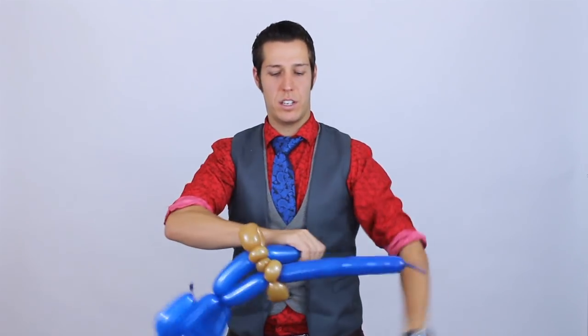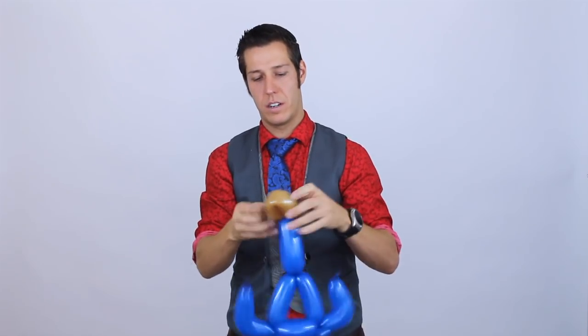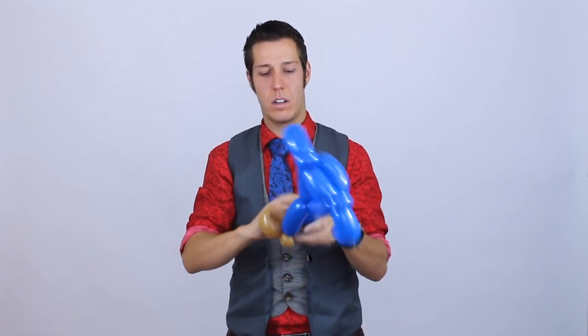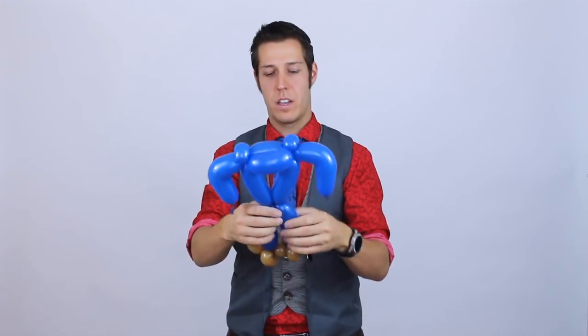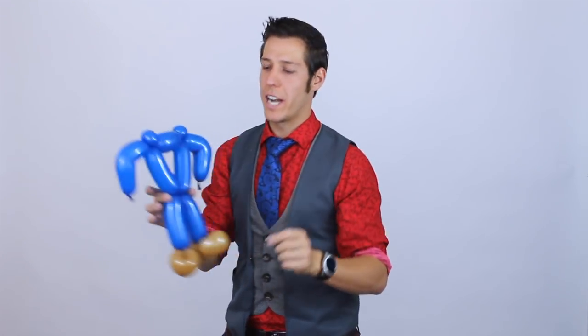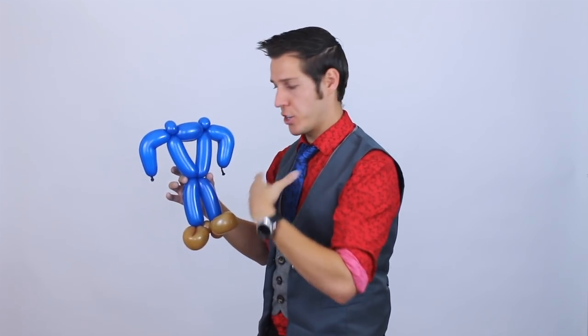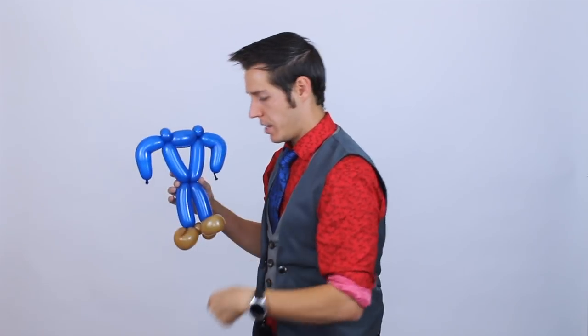Break off the excess and tie these off. Now we're going to add his shirt design, and then we're going to add his belt, his little button shirt, and his hands.